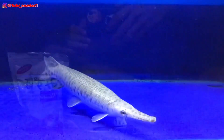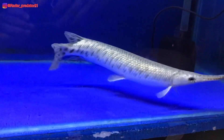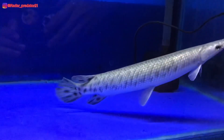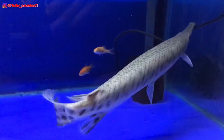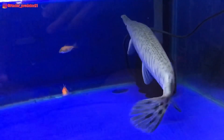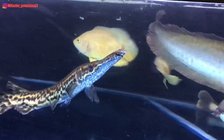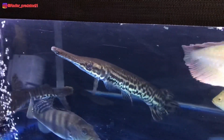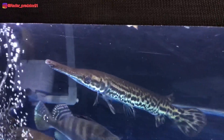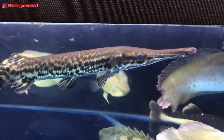Perbedaan selanjutnya yang signifikan menurut gua adalah dari segi agresivitas. Untuk segi agresivitas, menurut gua ikan aligator spatula memiliki agresivitas yang lebih besar dibanding dengan ikan aligator florida. Hal ini tentu berpengaruh pada nafsu makan dan pertumbuhan ikan aligator itu sendiri.